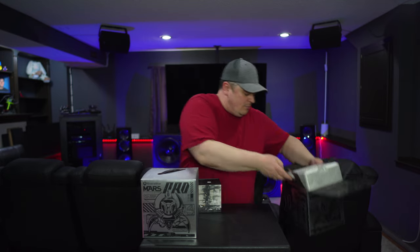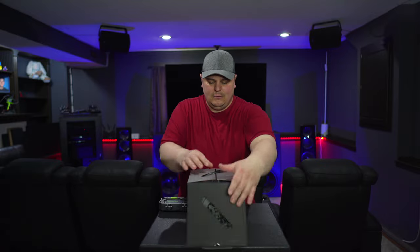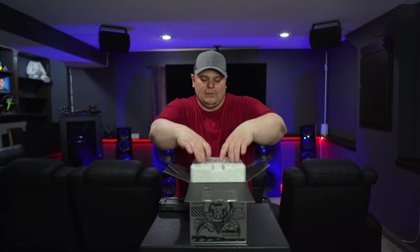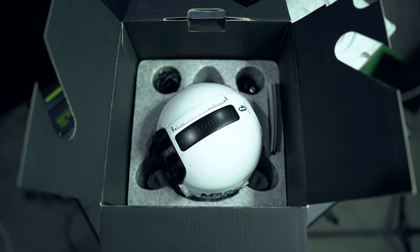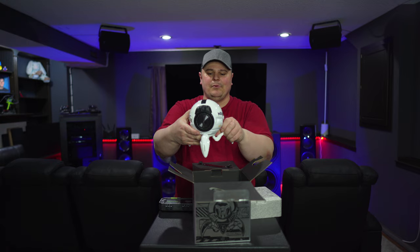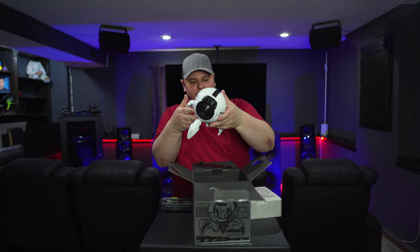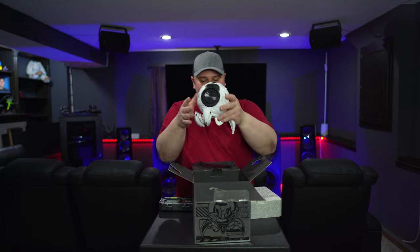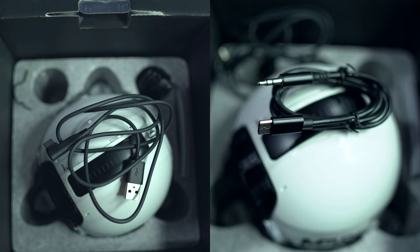And then we have one more just like it but in a different color. These are the Mars Pro models — again, feels like metal, metal legs, it's got some heft to it, pretty solid. There is the Mars Pro in white — super slick, guys, these look very clean. Can't wait to get them booted up. On the inside you do have some charging cables as well.